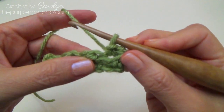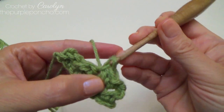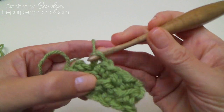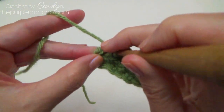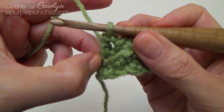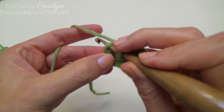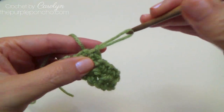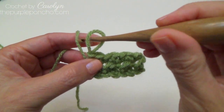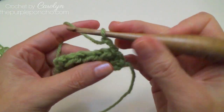So I slip stitch and now half double in the next. Slip stitch in the next and half double in the next. Slip and now half double. Then on our last stitch of the row was a chain two — one, two — so we're going to slip stitch to the top of the chain two to end the row. So that is row three. We started with a slip and we end with a slip. The rows that we're going to be repeating is row two and then row three for the remainder of the pattern.